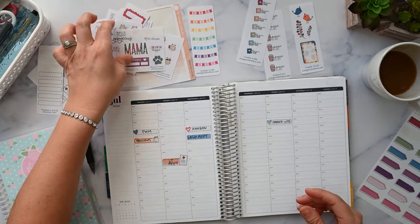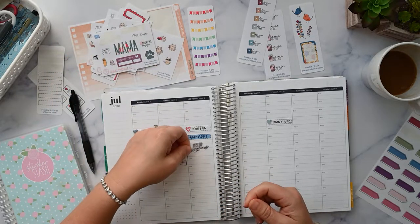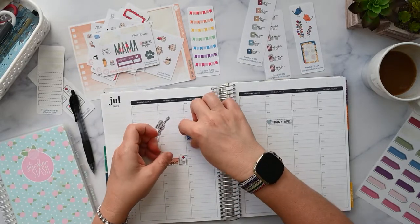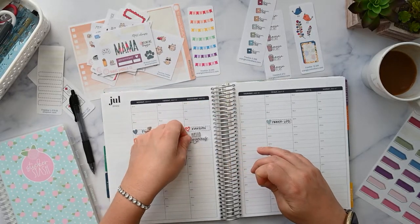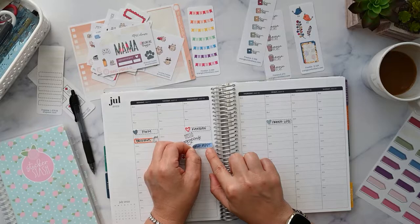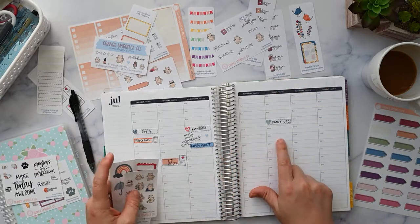I can put 'hello gorgeous' here on Wednesday since I don't have anything else going on that day. The lash appointment takes an hour plus travel time, so I can take up a couple of blocks and go like that. I want to put some more YouTube stuff in here.